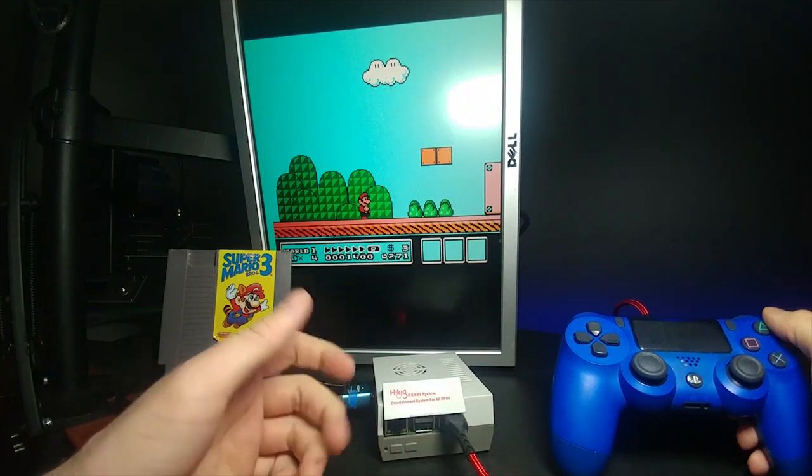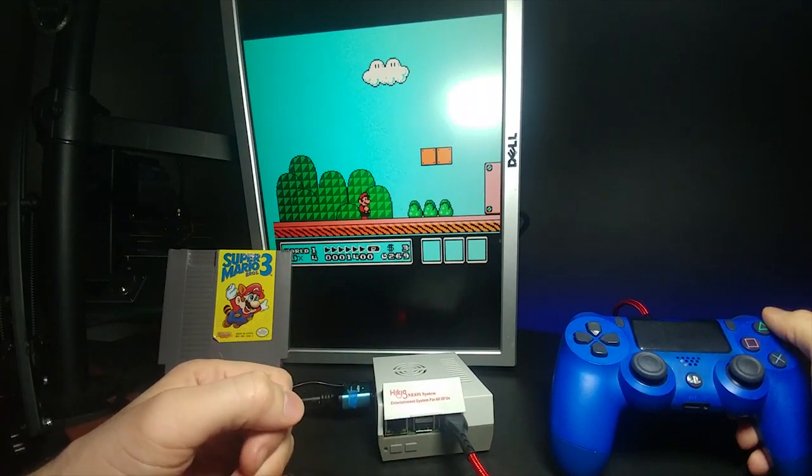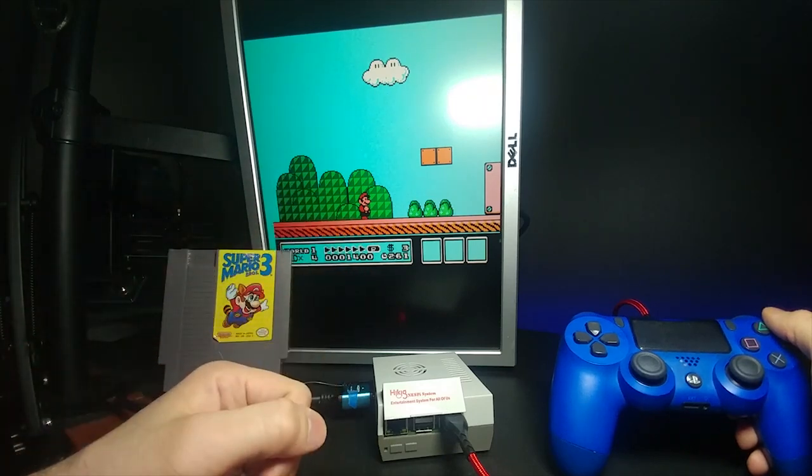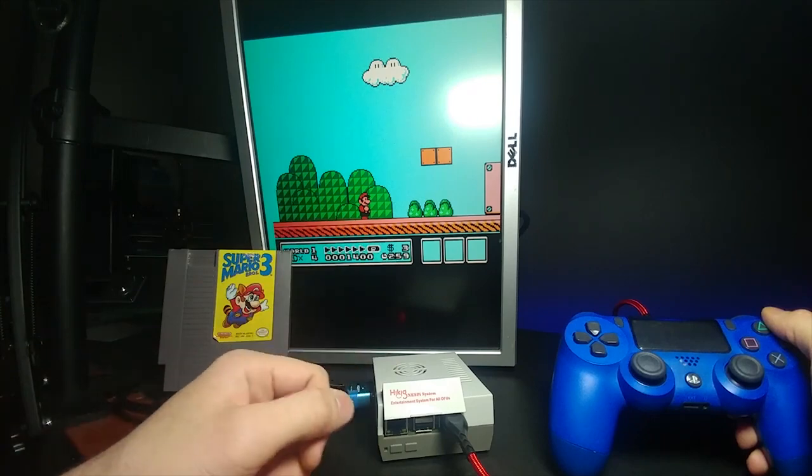What do you guys think? I think this is probably one of the most advanced things that I've ever done besides the Game Boy one where I kind of redid the shell on an old Game Boy Advance. I want to do more videos like this in the future — I really think that technology is one of my specialties. Super Mario Bros. 3. Shrinking down a Nintendo Entertainment System.